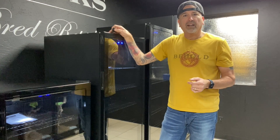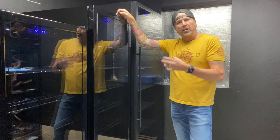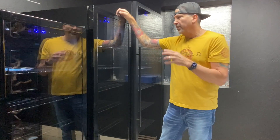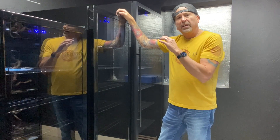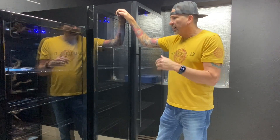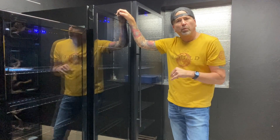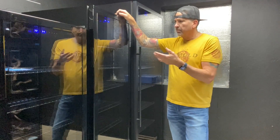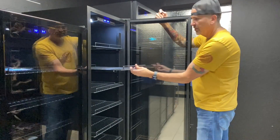Our WH 450 is the next model, designed for when you're really starting to move your business to the next level and need larger capacity. This one will hold 35 clutches with shelves in; the shelves-out number is on our website — I think it's a little over 40 — but that's not something I really recommend, so I don't even remember the exact figure. All the same features: slide-out drawers, glass doors.